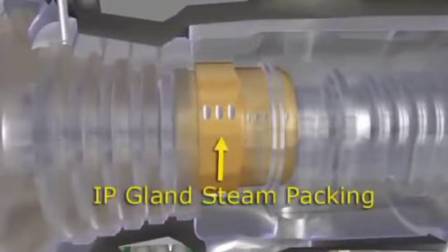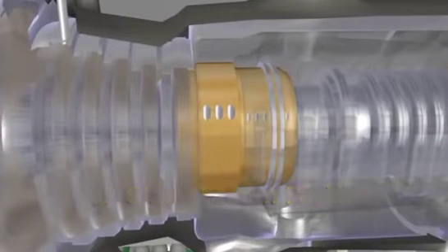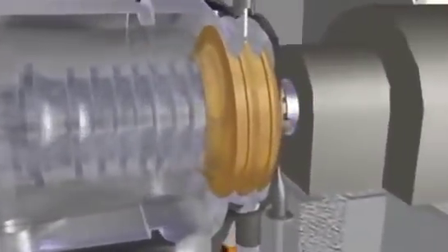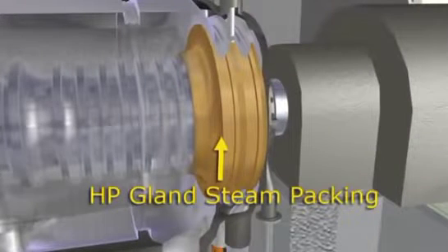The intermediate stage packing is located at the reheat steam inlet and provides a seal between the high-pressure and intermediate-pressure sections of the turbine. The high-pressure packing is located on the generator end of the turbine rotor.